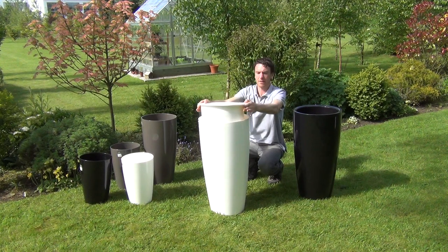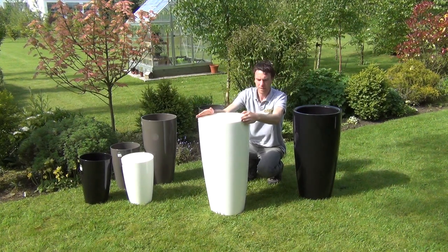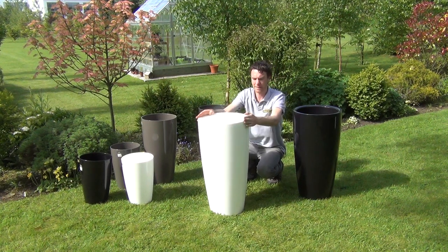When you want to put it back in again, it's just a simple case of slotting it back into its little base. All our Santorini pots are made from high quality plastic.